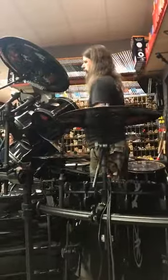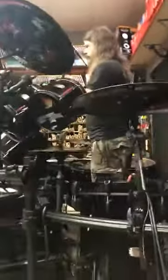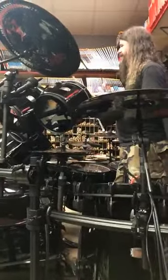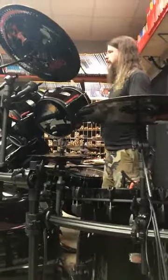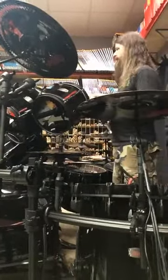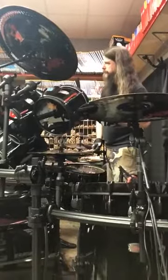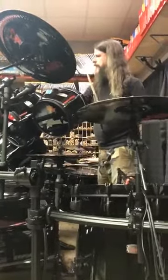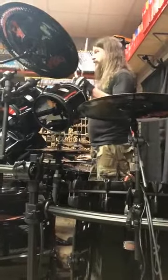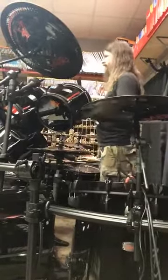This one here is a Paiste Power Crash — it's a signature series. I like it, it's got a quicker sound. When I play faster songs, I had all these big, powerful cymbals, and when you're playing really fast, the big cymbals tend to ring for a long time. Power Crash 18 tends to be a little punchier and it goes away quicker. So when you're playing fast, it has power, it has punch — it can kind of sit in with these cymbals.